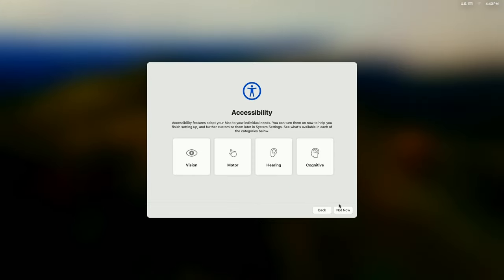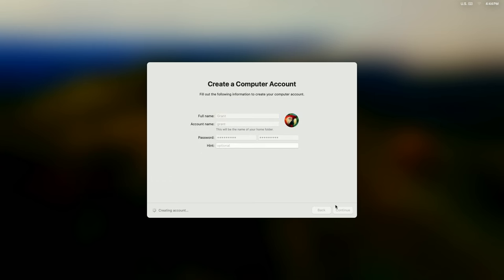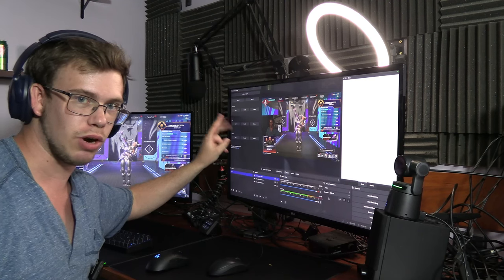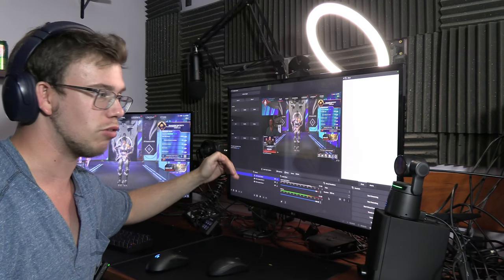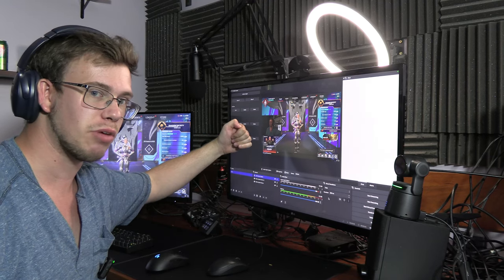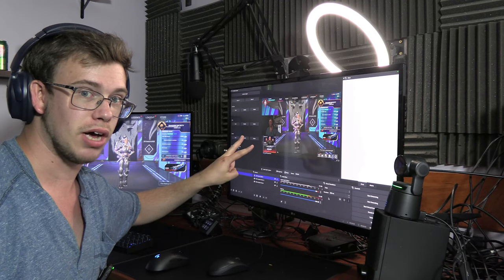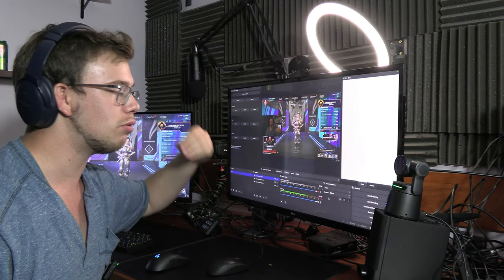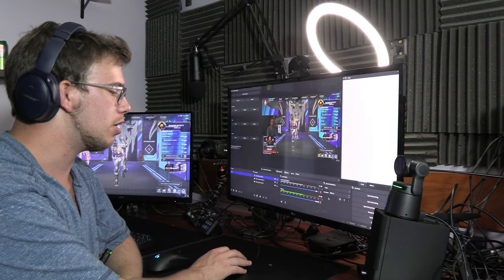The Mac Mini is all set up and good to go. Surprisingly, the installation process was really straightforward — it was quite swift to set up. Now we're going to do a streaming test. We have OBS installed with the multi-stream plugin, so we're going to stream to Twitch at 1080p 6000 bitrate using the hardware encoder, and simultaneously stream the exact same settings to Kick. We're streaming to two different platforms at the same time.